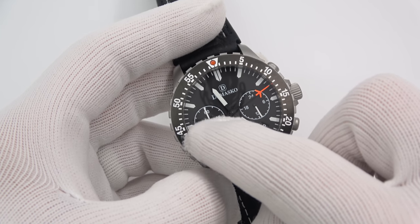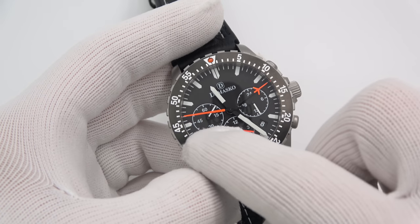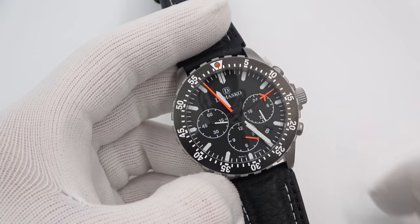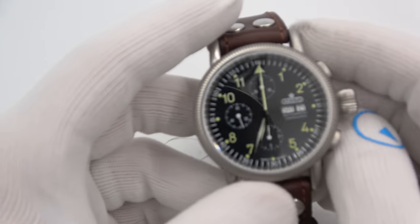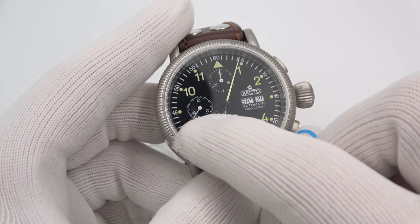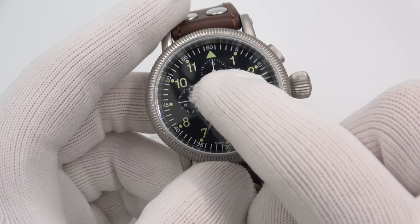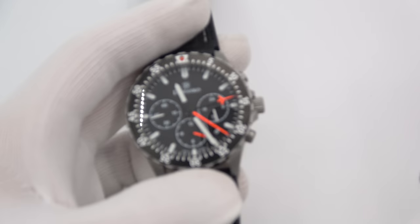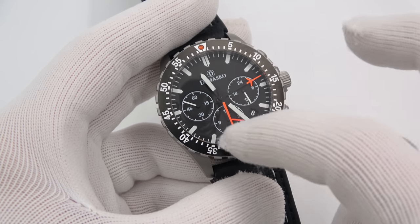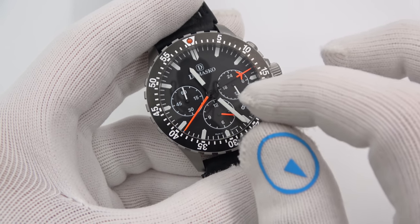Why do you want center elapsed minutes and center elapsed seconds? Simply because if you look at running seconds in a sub-dial, it's so hard to see — you can't really get down to the interval seconds. But here with center seconds you can read 49, 50, 51. With elapsed minutes especially, it's very easy to read at a glance. Contrast that with a standard Aristo with a stock 7750 — elapsed minutes in a sub-dial format are very difficult to read, which is where what Damasco has done by modifying the 7750 makes the watch so much easier to read. No easy feat at all to have all this running.